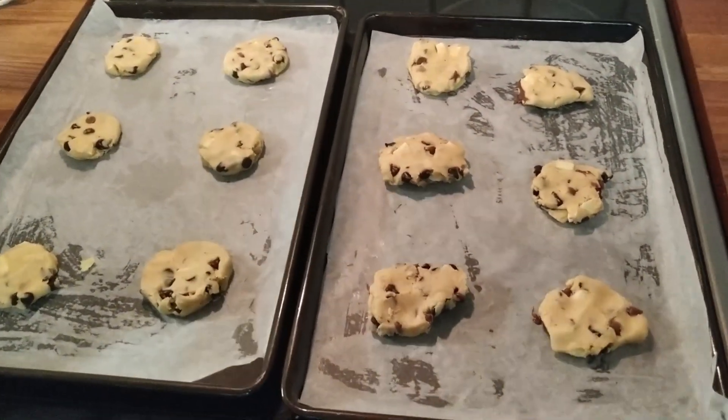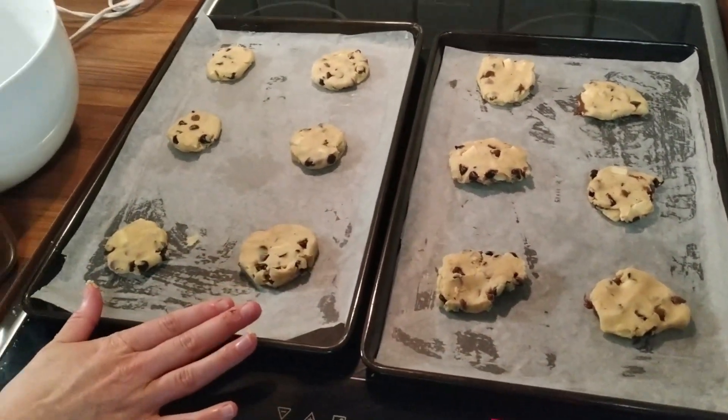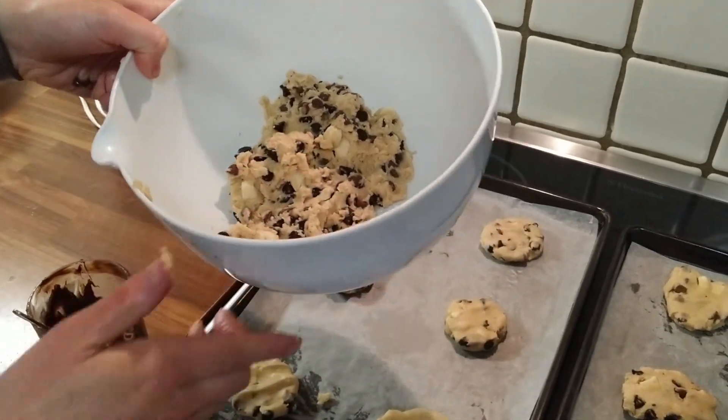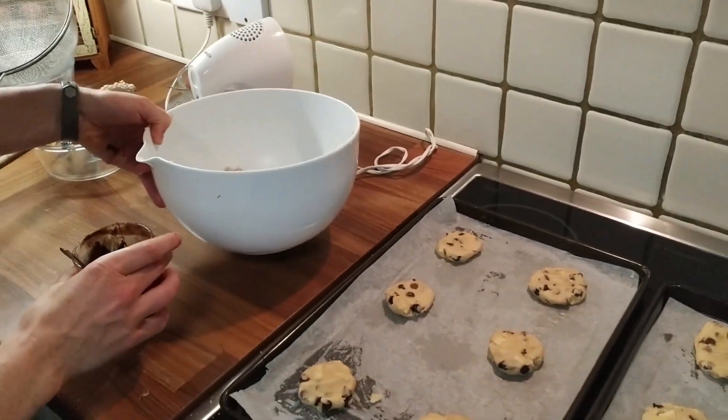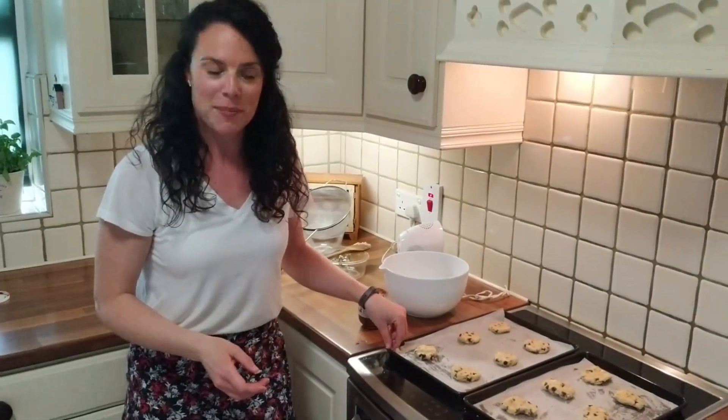Okay, so there's my first 12 cookies made — six with Nutella, six without. There's loads of cookie dough mix left for the next round. I'm going to pop those into the oven for 13 to 15 minutes and keep an eye on it.